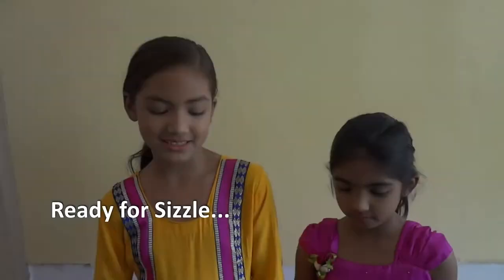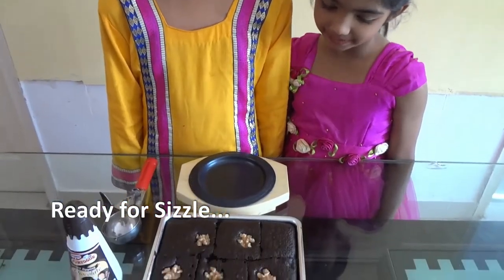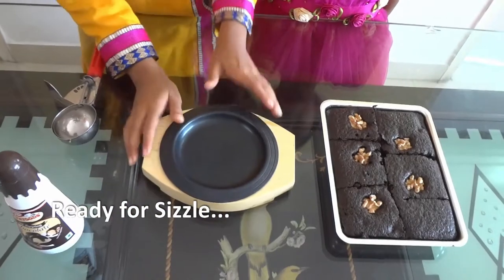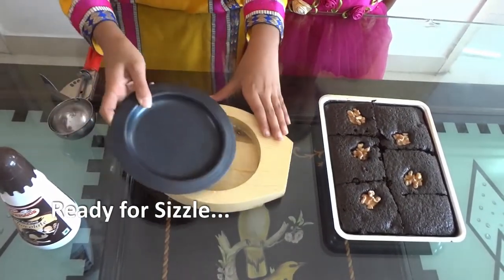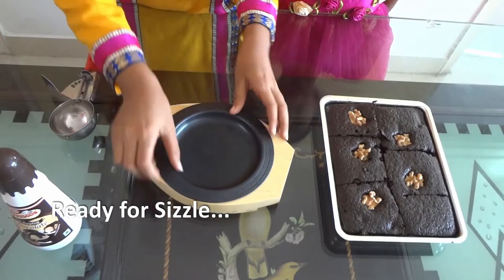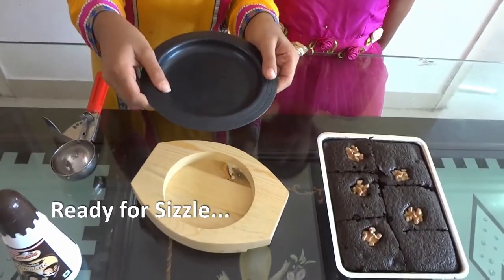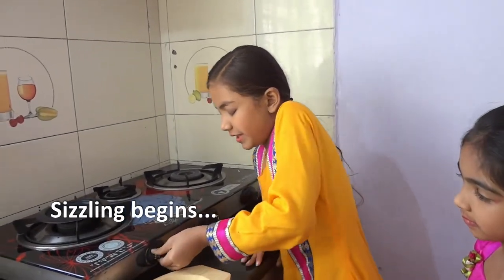Now we can start the sizzling. See, our brownies are so beautiful and they look so cute. Now we'll start sizzling. This is the sizzler plate — first we'll heat the iron plate on the stove for 5 minutes on low flame.